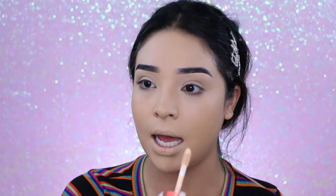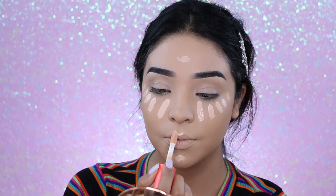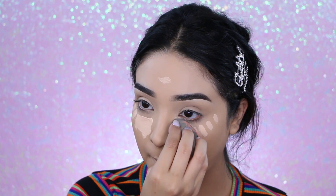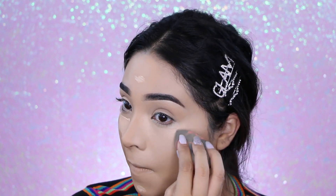This concealer is definitely concealing — it's very high coverage. I don't think it's quite as high coverage as the foundation, but it definitely has good coverage. It's also hydrating and not as matte as the foundation. I had very bad under-eye circles at the beginning of this video, and there's definitely nothing to see here now. The mixture of the foundation and the concealer together is just perfect.